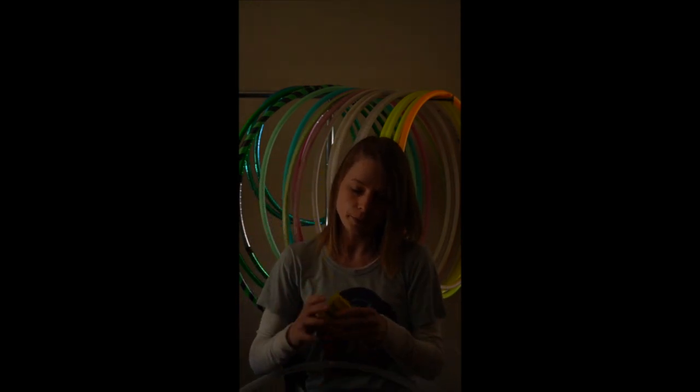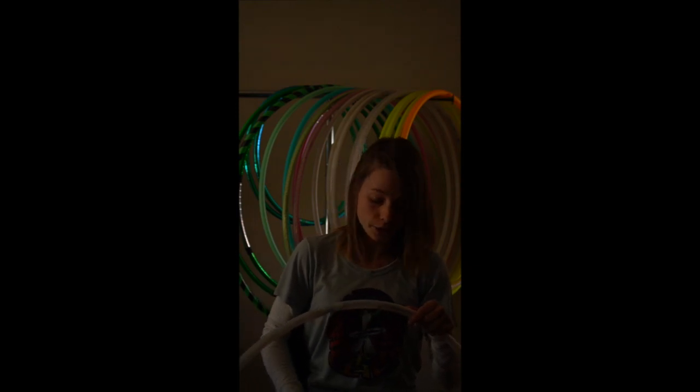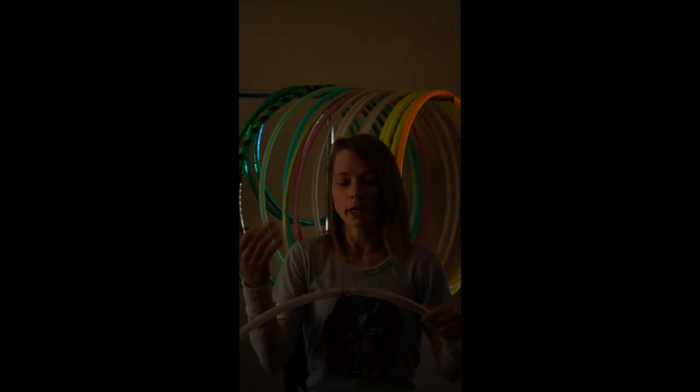We're going to start at the very beginning. So they send you a little battery case. It'll come with two rechargeable batteries in it. These last three to six hours, depending on your usage, how bright you have the hoop, what patterns you're using. But battery life on a hoop like this is going to be great anyway because you just swap them out.